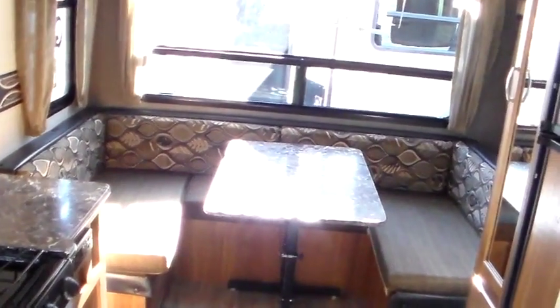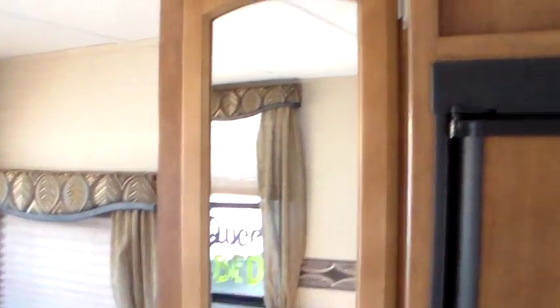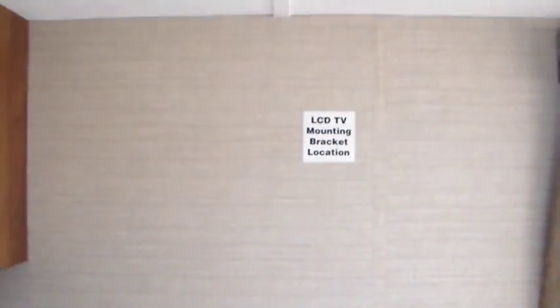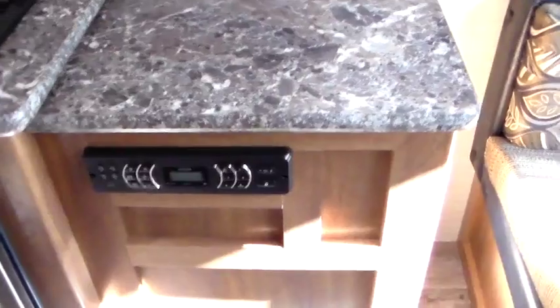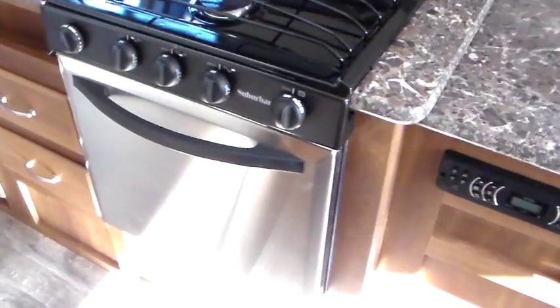On the back of this one, the U-shaped dinette right there. And also on this one that a lot of them don't have is you're going to have a little bit more cabinet space, closet space. Six cubic foot fridge. LCD TV mounting bracket locations — they don't come with TVs, but you have all of your DVD, Blu-ray, and all that good stuff, and all of your wiring for TV right there — that's where you would mount your TV. Stainless steel microwave over the hood range, and the 22-inch oven. Drawer space and counter space.